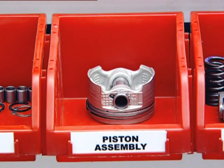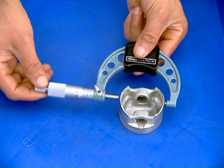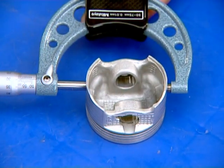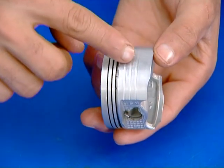Clean the piston thoroughly using high flashpoint solvent and dry using compressed air. Check piston outer diameter at the skirt section. Check for scoring marks on the piston sliding surface.